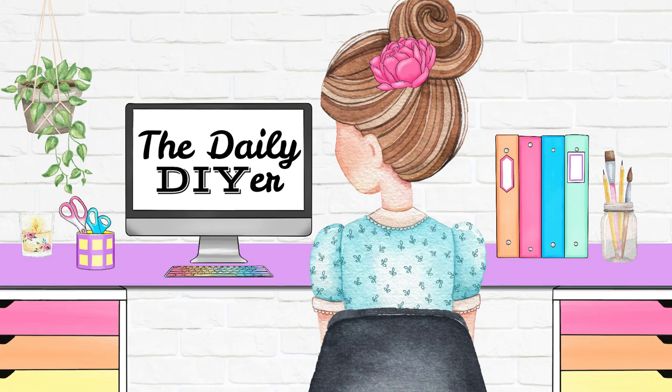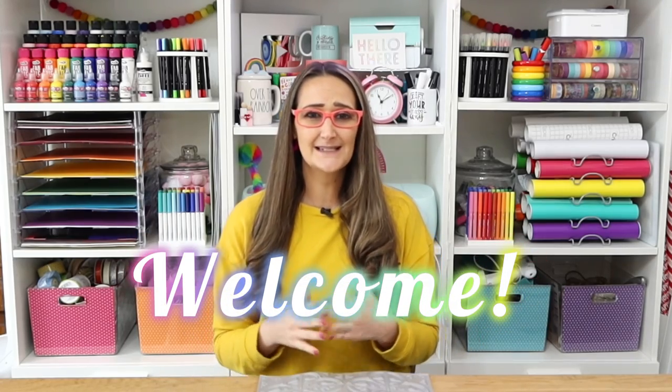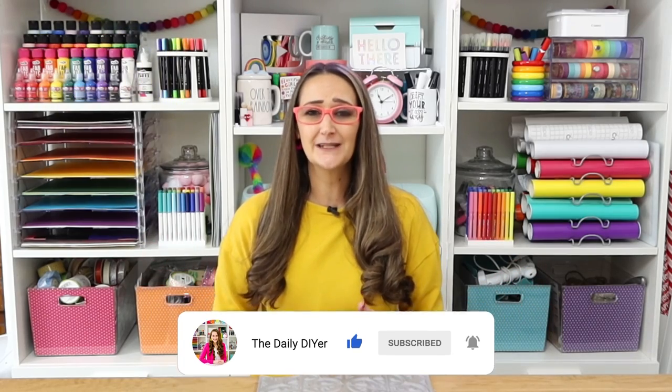Hi everyone, my name is Shannon, The Daily DIYer. I'm so glad to have you here today in my craft room creating with me. If you're new and you love Dollar Tree DIYs, crafting, and home decor, please hit that subscribe button, hit the bell as well and select all, and you will be notified every single week with brand new free inspiration. Now let's get to creating with these awesome peel and stick tiles from Dollar Tree.